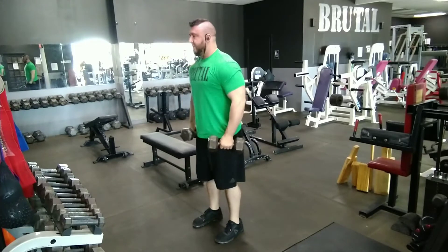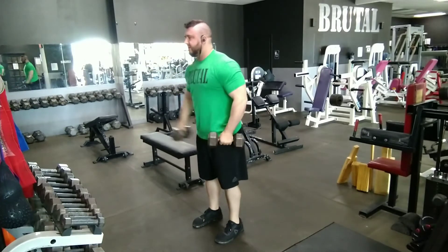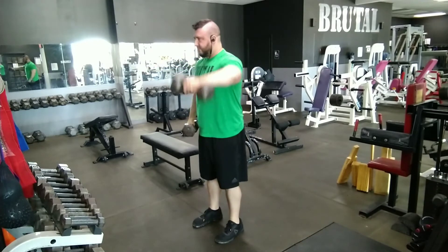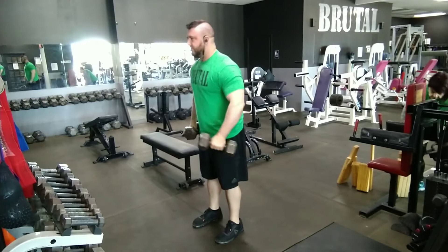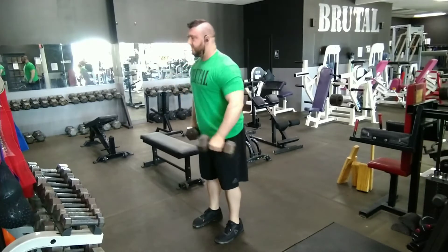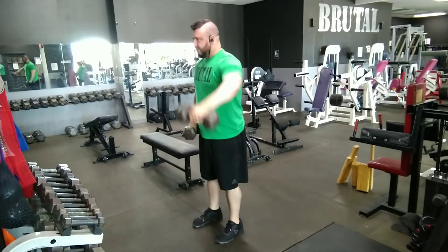The first movement you saw was a bent over lateral raise. Now you're seeing alternating front raises, and they're actually at a wide angle — typically raised to the width of a bench press, so how wide your hands would be for a bench press is how wide you alternate raising the dumbbells.